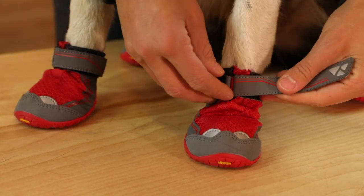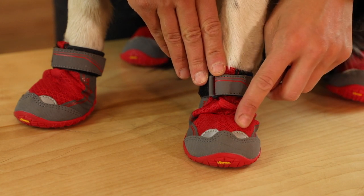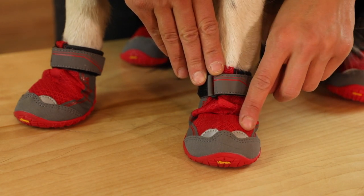You get a secure fit with a hook and loop cinch closure system that works even when it's wet, and the reflective trim helps with visibility in low light conditions.